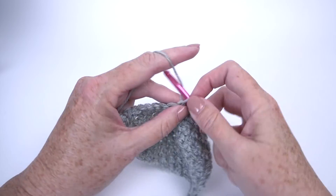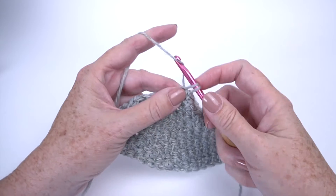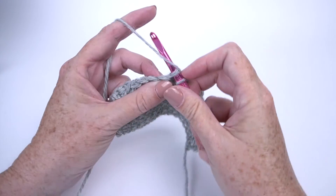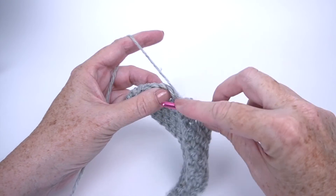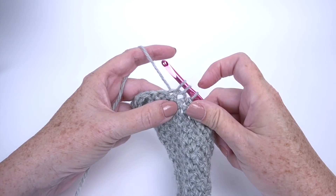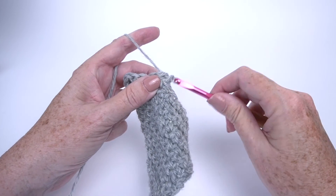I'm just going to put a couple single crochets here, and we're going to do that one more time. Insert your hook in the stitch, yarn over, draw up a loop. You have two loops on your hook. Insert your hook in the next stitch, yarn over, and draw up a loop. You have three loops on your hook — one, two, three. Yarn over, draw through all three.